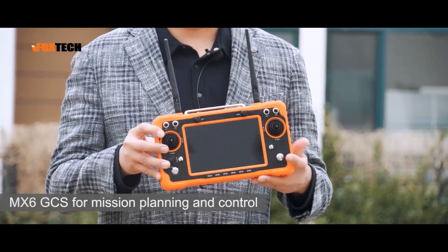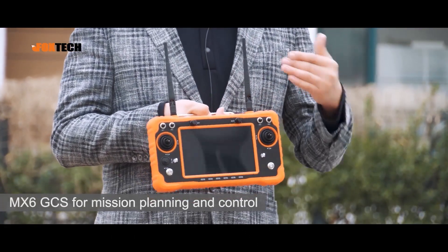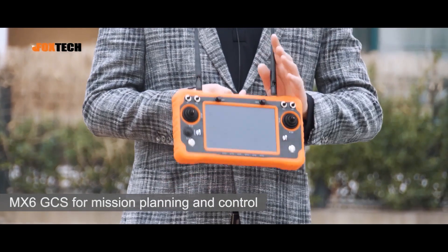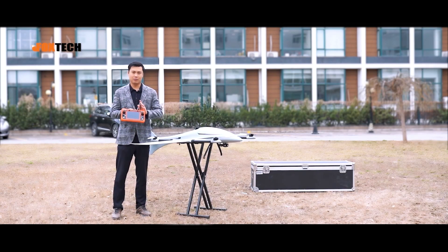The whole combo includes this MX-16 radio, video, and data receiver. So you can program the waypoints and see what is going on by viewing the video transmitted from the air from the plane. It's really easy to use, too.